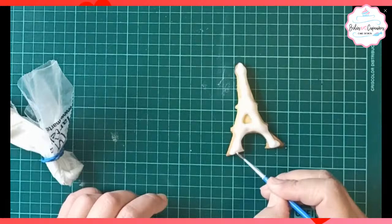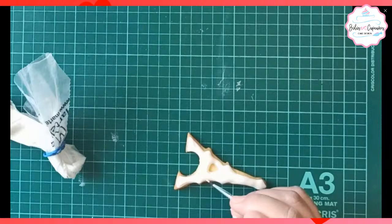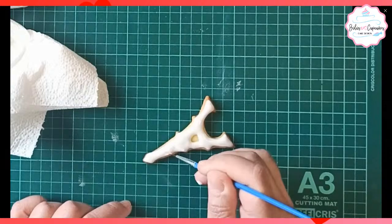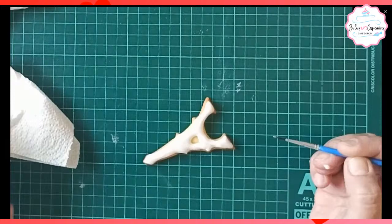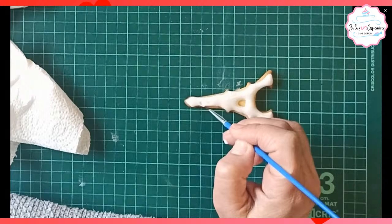Después yo utilizo un pincel, un pequeño pincel, que me ayuda a distribuir el glacé que no ha llegado a las orillas. Como está fluido, él vuelve a ponerse liso, la superficie lisa. El glacé se ve brillante, pero cuando seca, él opaca.